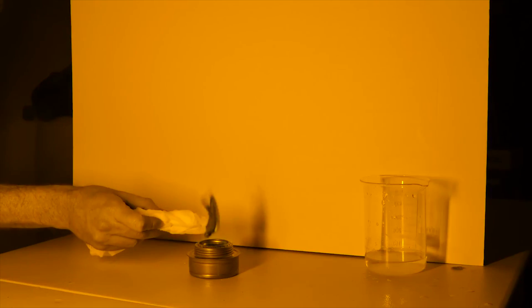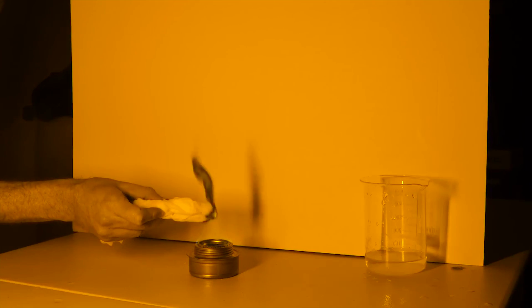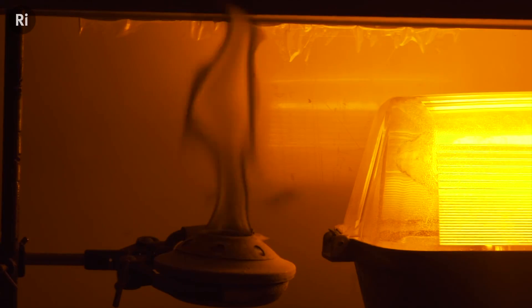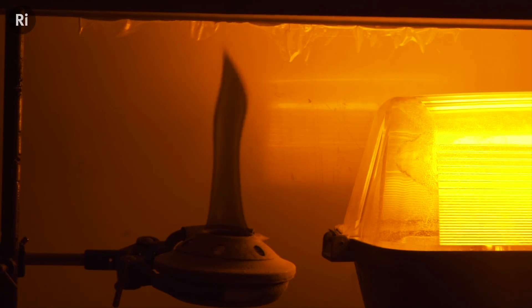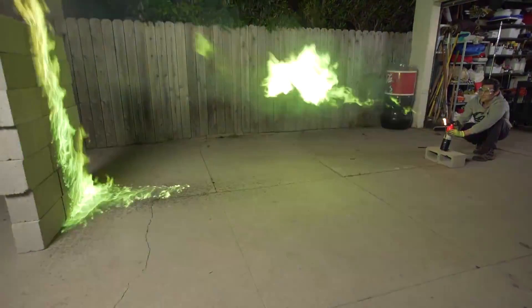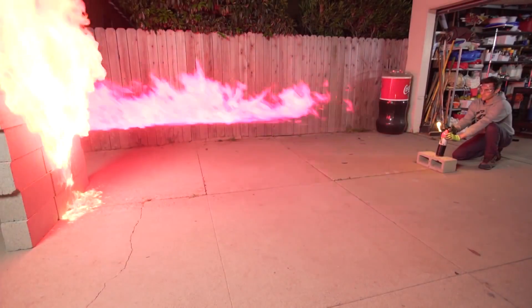What's up science team? Not too long ago I was on YouTube watching a video about black fire from the channel The Action Lab, and I thought it was so cool that I watched another video on the same subject from The Royal Institute, and I kept thinking to myself, this is amazing. Immediately after watching these videos I started thinking, how can we do this experiment but make it way cooler? Then I thought about the time that we shot neon green and pink flames across my entire driveway with a build we got from the King of Random.